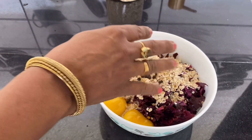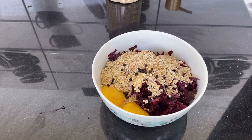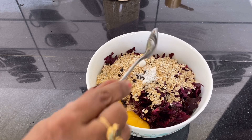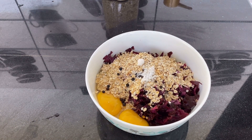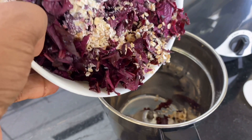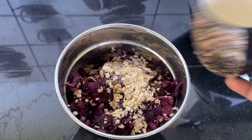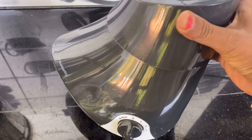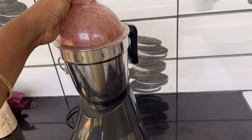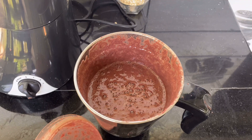I'll be using a fork. I'll put a fork in. Now I'll mix it up.